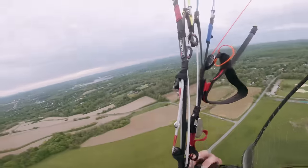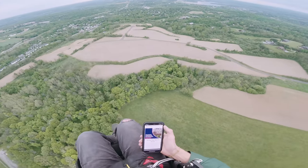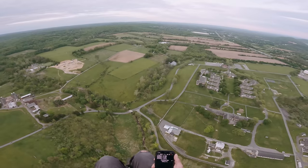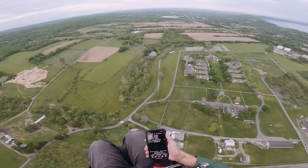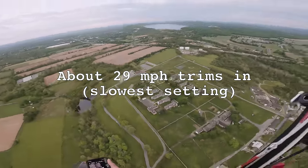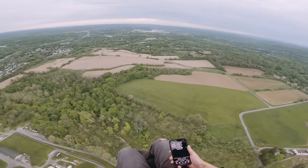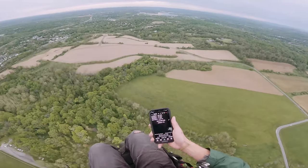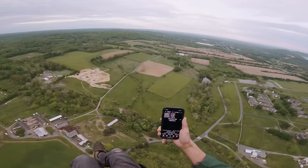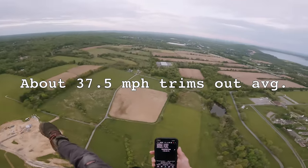Let's test some speeds. Trimmers all the way in — get a baseline. Trimmers fully slow: currently going 19 miles an hour into the wind. Let's turn downwind — current speed across the ground: 42, 43, 41, about 40. So 18 to 19 upwind and 40 miles an hour downwind. Now let's get the trims out — trimmers out directly into the wind: 26, 27, let's call it 26 miles an hour. Turn downwind: 49, 48, 47, 48 — about 48. So that's pretty quick.